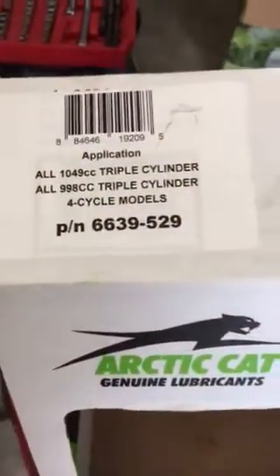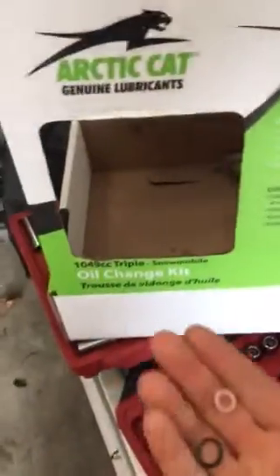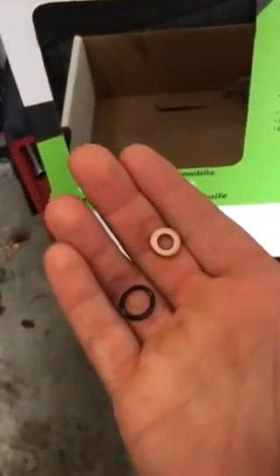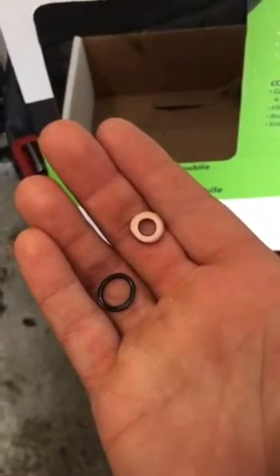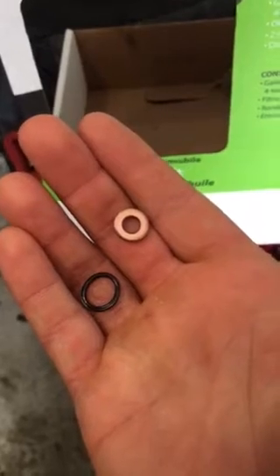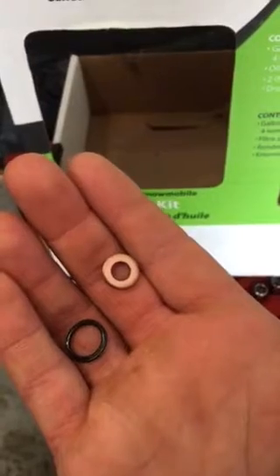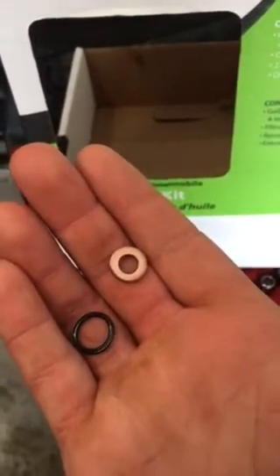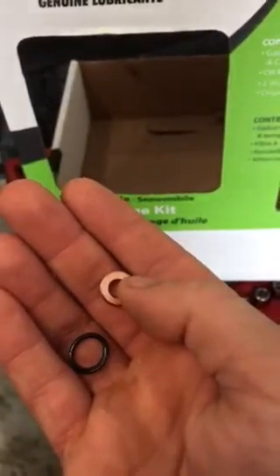I purchased the Arctic Cat kit, part number 6639-529. It comes with the oil you need, a new Yamaha filter, and two seals. The O-ring goes on the plug that goes to the oil drain tank, and the copper gasket goes on the screw that goes into the engine. Just a heads up — it's an Allen screw. There are three of them on the bottom of your crankcase, which is a little confusing at first, but you'll see an Allen head with the copper gasket on it — that's the one you need to pull to drain the oil.